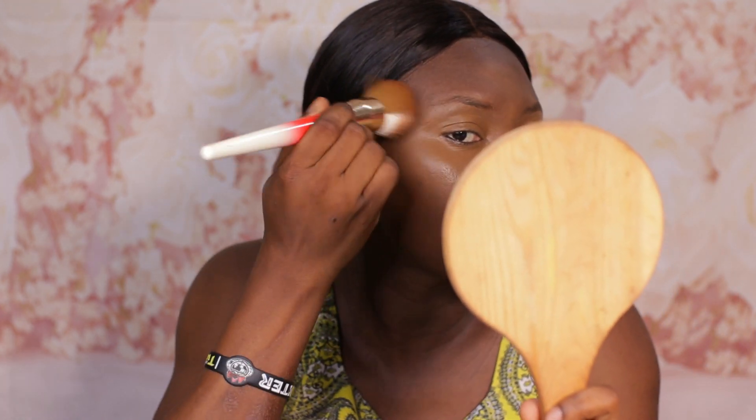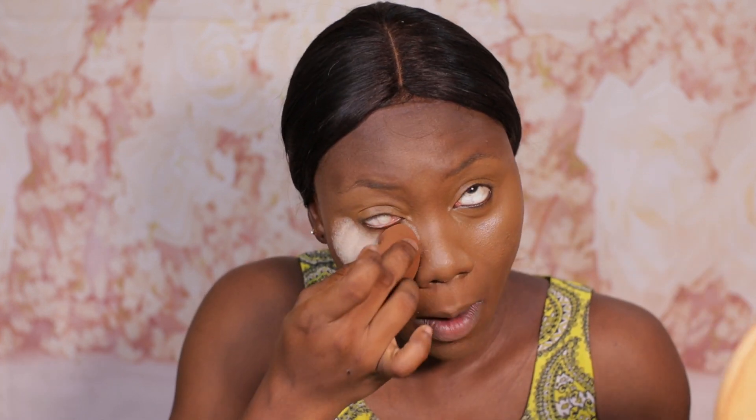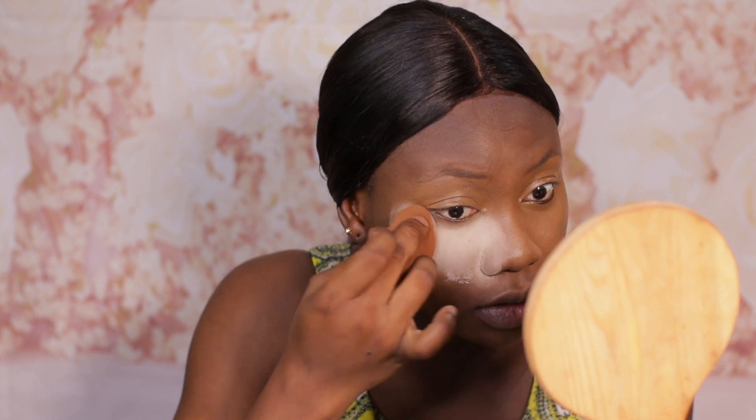Going back in with our foundation brush, we're going to blend the edges just to prevent any harsh lines. Then I'm going to be setting with my Laura Mercier translucent lucid powder in Translucent Honey. My translucent eventually got finished so I saved up and got this one. I'm not sure how I feel about the honey powder though — the formulation remains the same, it still sits well and blurs the face, but I feel like it's still too light for my skin tone and the translucent blends better.